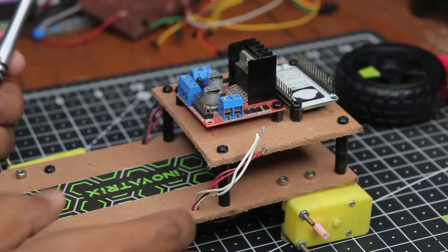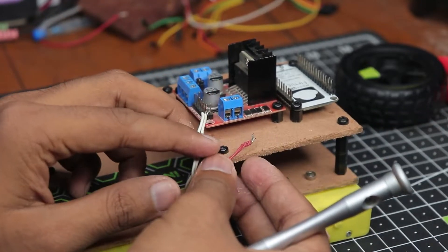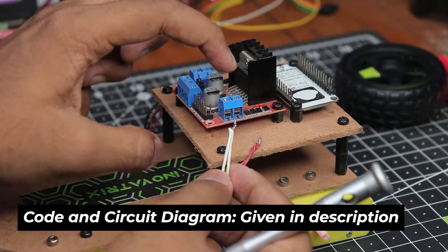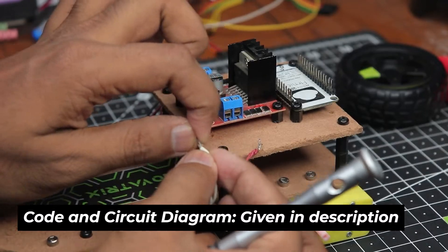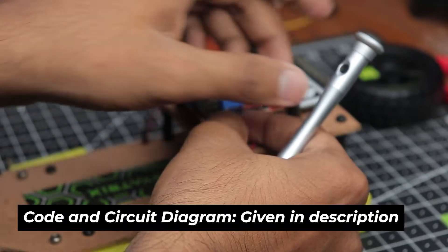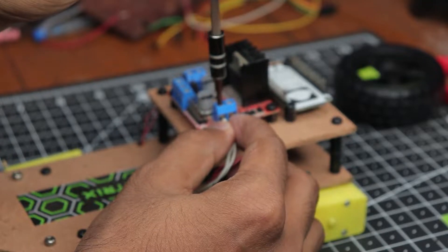Now we need to connect our motors to the motor driver. I have connected the paired motors together with two wires each, so these wires go directly into the motor output terminals on the driver. Just place them inside the terminal and screw down from the top.